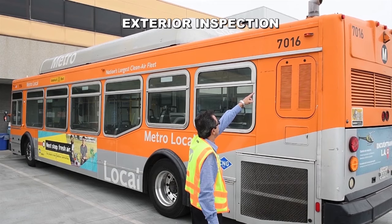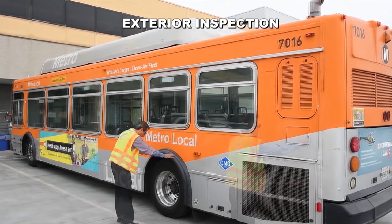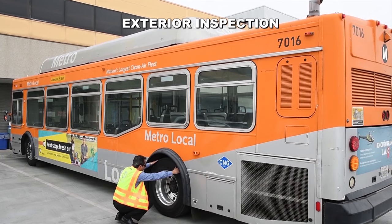Let's continue with the exterior inspection on the left side of the bus. Check all other items on the left side of the bus in the same manner as the right side.